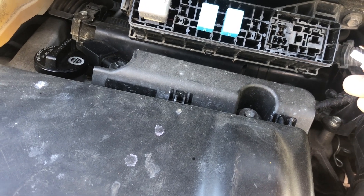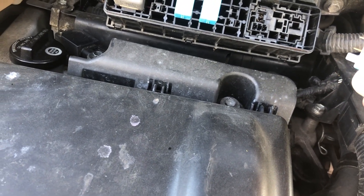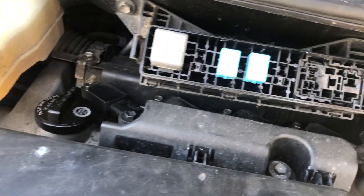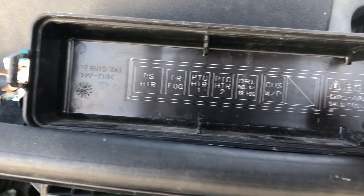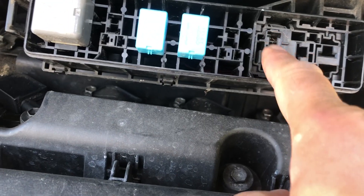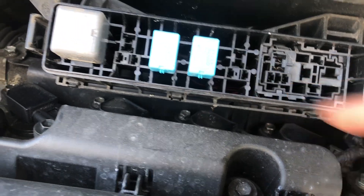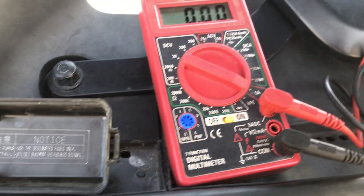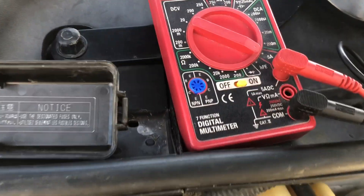Since I bled it and the pump is now working, I have air inside my cooling system, so I have to bleed it again. This is my setup for bleeding, and here is the location of the storage pump.